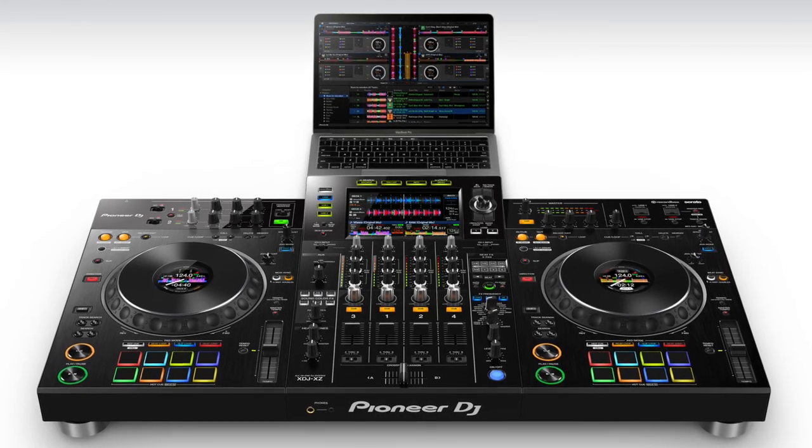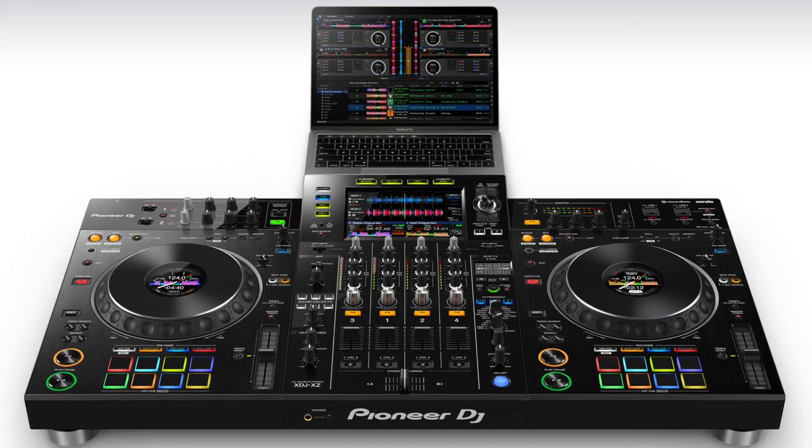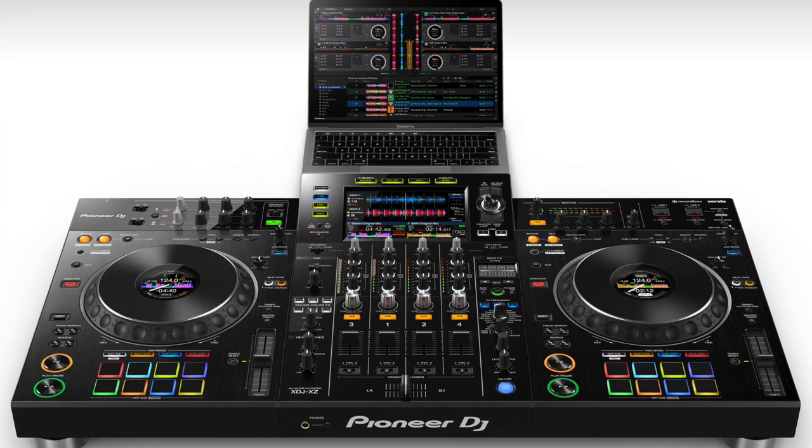Today, Pioneer DJ announced a brand new, killer standalone DJ system and controller that leaves very little daylight between it and the upper-end CDJ Nexus setup that it's meant to emulate — used by pro DJs all around the world. Today we're going to talk about what this new four-channel system from Pioneer really brings to the table, the value it brings to you, and why you might want to consider it as a DJ. I'm David Michael, host of the Passionate DJ Podcast, and I'm glad to be here on the DJ Hookup talking about the brand new Pioneer XDJ-XZ.